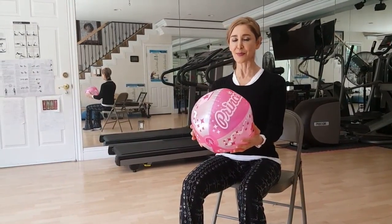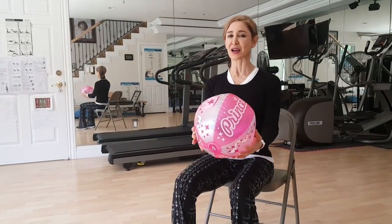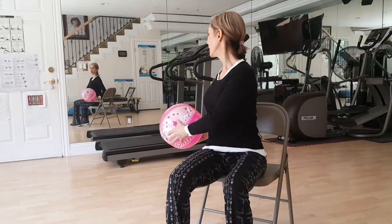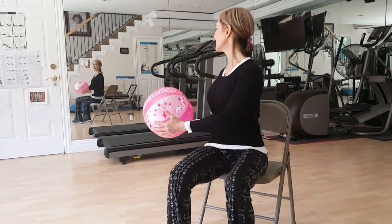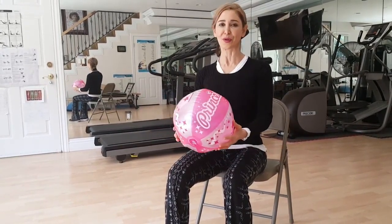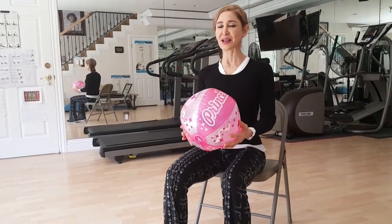You're going to take the ball and you're going to exhale. Look over your right side. Exhale. Inhale. Bring it center. Exhale. Inhale. Bring it center. Continue rotating side to side, exhaling as you rotate out and inhaling as you bring it back to center.